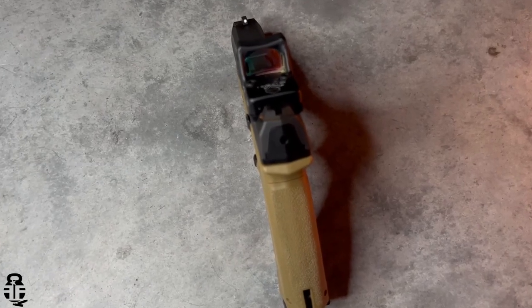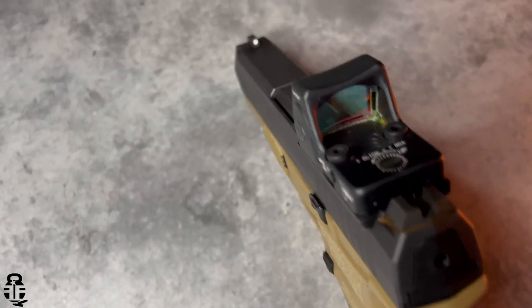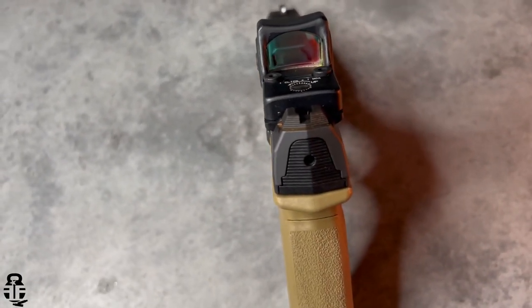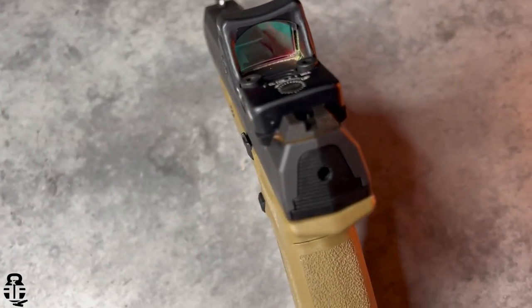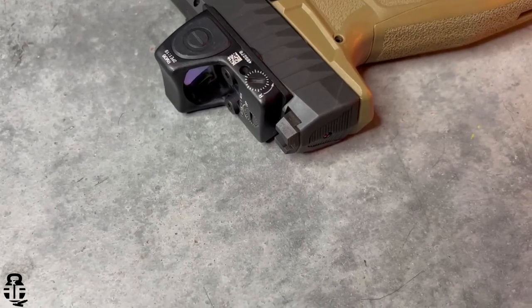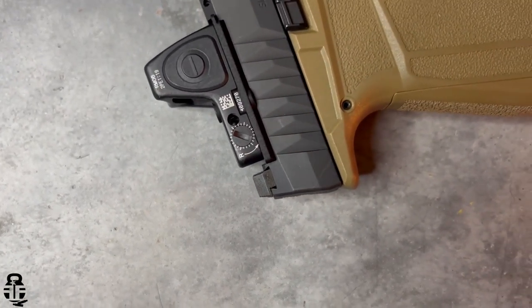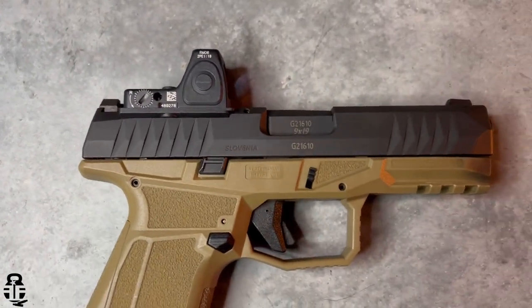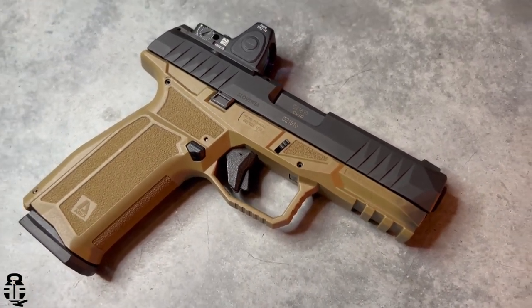The iron sights are exactly how I like them. You have a high-vis white front sight and a serrated, blacked-out rear — exactly how I prefer my iron sights. Coming from the manufacturer that way makes it easy if I decide to run just iron sights without swapping anything out. The rear sight also has a nice ledge for one-handed slide manipulations, and AREX has done that very well.